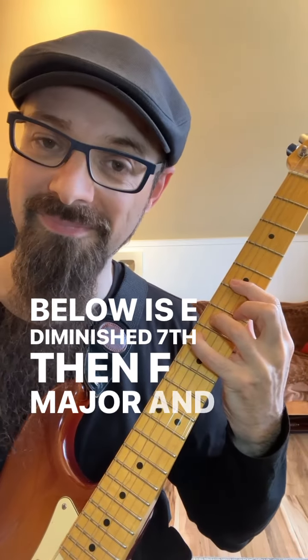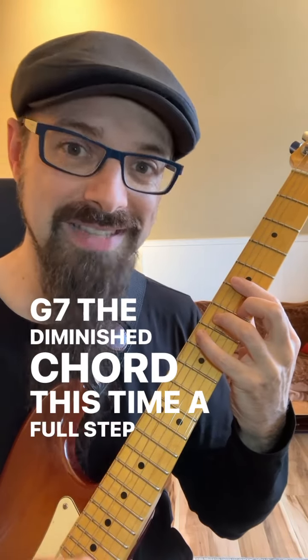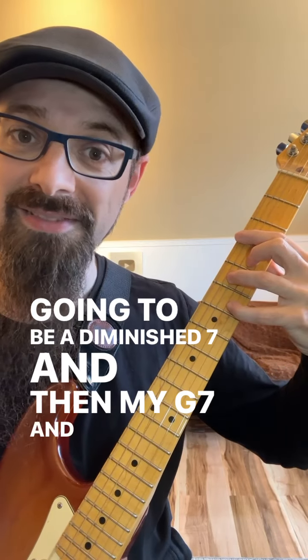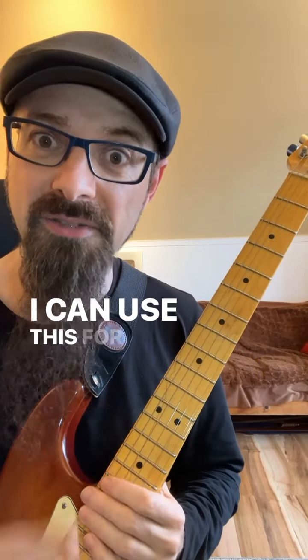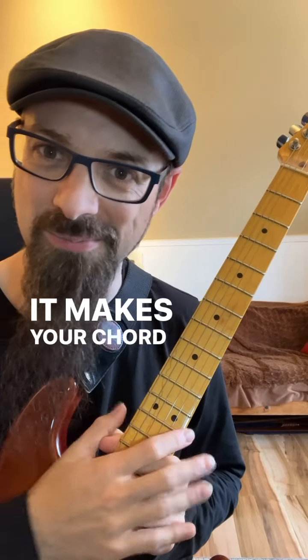Then F major, and I'm going to go to G7. The diminished chord this time a full step above is going to be A diminished, then my G7, and if I want I can go back straight to C major. I can use this for every chord or only on some chords — it works every time and makes your chord progression more interesting.